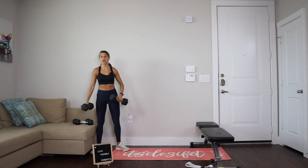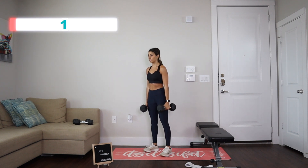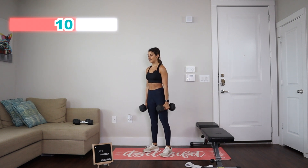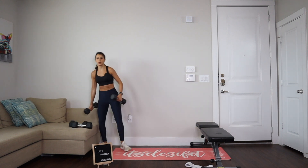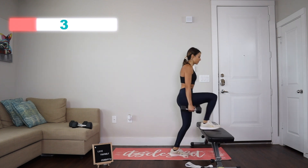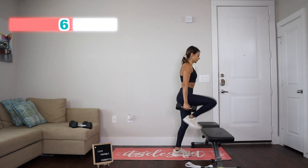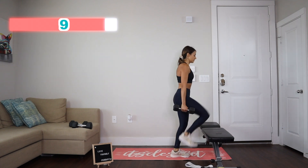Let's grab the 15s or whatever weight you feel comfortable with. In three, two, one — starting with 15 calf raises: one, two, three, four, five, six, seven, eight, nine, ten, eleven, twelve, thirteen, fourteen, fifteen. Let's go and change dumbbells and we're doing the step-ups. Ready? Go. One, two — switching between legs — three, four, five, six, seven, eight, nine, and ten.